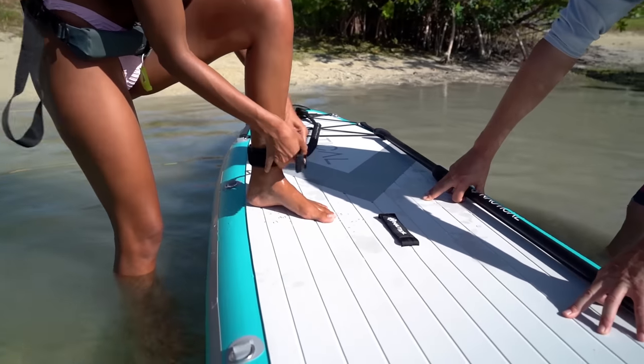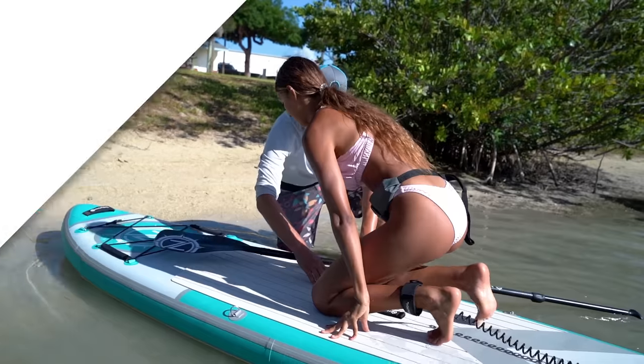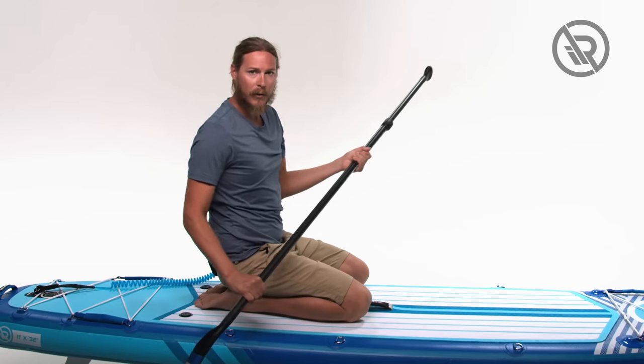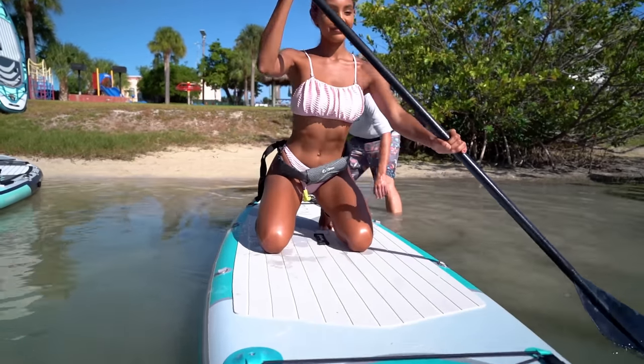Now that we've got our leash on, we're ready to get out into the water. When we launch and we land, we always start off on our knees for safety purposes. From here, bring your hand down halfway, bring your other hand all the way down close to the blade, and now paddle to a safe spot out in the water.